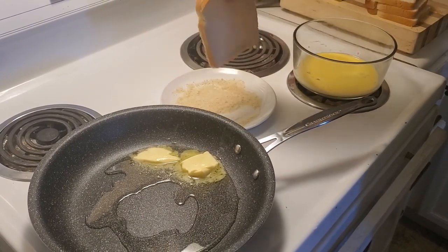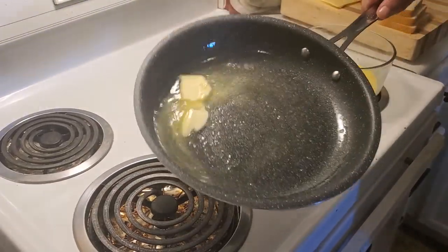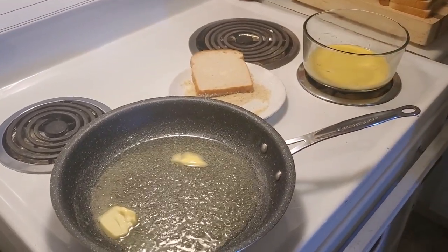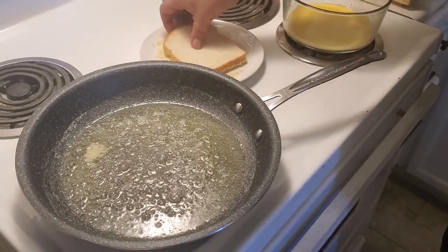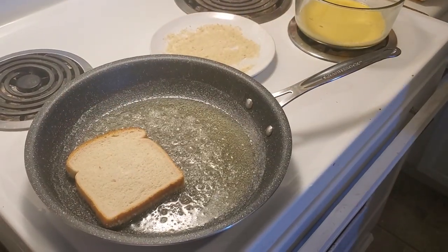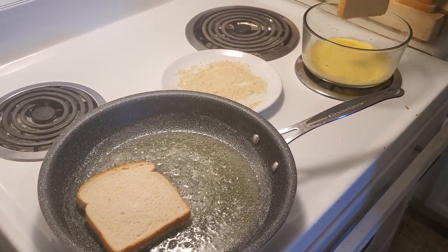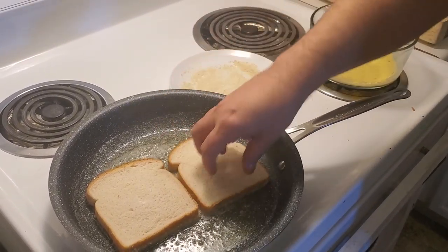We're gonna use a little bit of the panko with this butter and melt it nicely. So after we've coated with some lovely panko, we're gonna put it down in the butter. We'll grab our next one because we're making two sandwiches — two lovely Monte Cristos. Into the panko it goes and then into the pan.